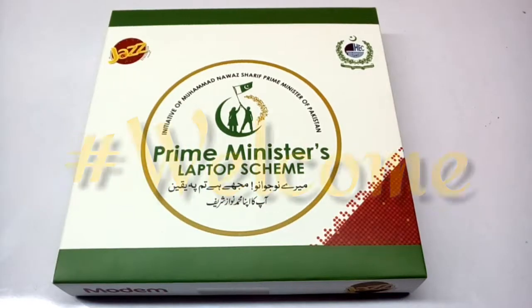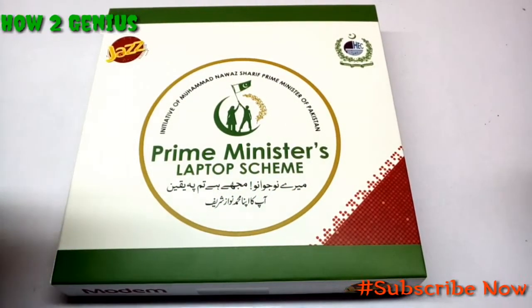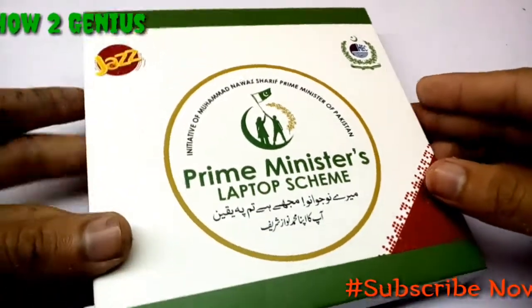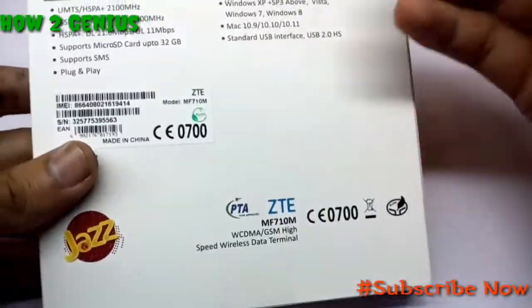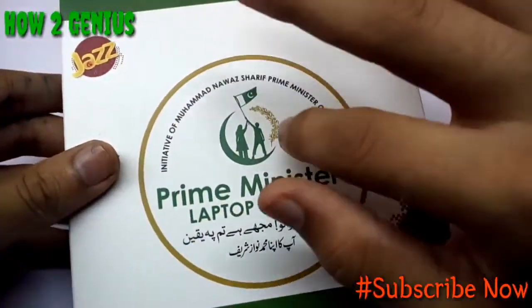Welcome back friends to another video from How To Genius. In today's video it's an unboxing and review of the Jazz Evo.